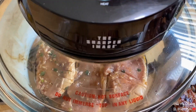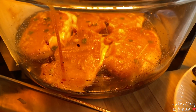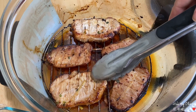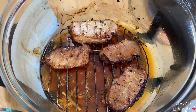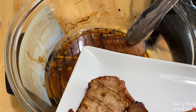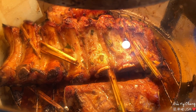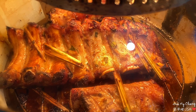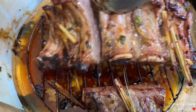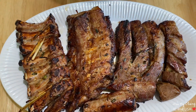Giờ mình nướng tiếp tục. Cái này thì mình nướng 10 phút. Thịt sườn nạt này mình nướng tổng cộng mặt trên mặt dưới là 20 phút nha. Rất là thơm luôn. Rồi, sườn nướng của mình chín rồi. Bây giờ mình gắp ra. Wow, thơm quá!